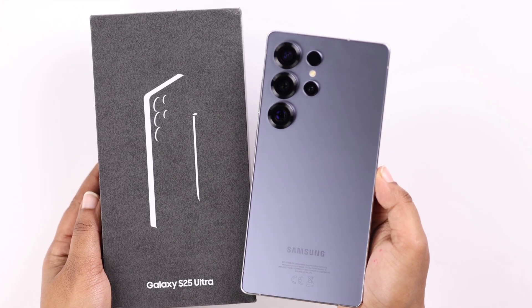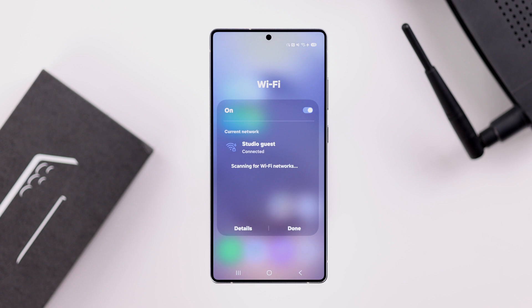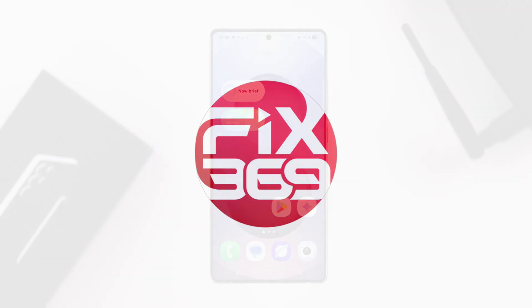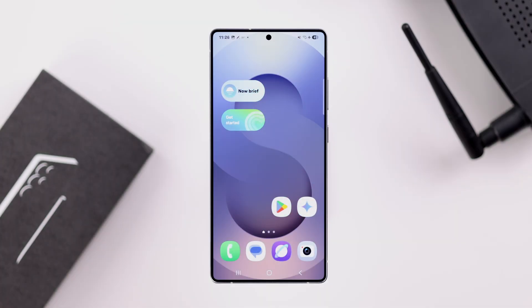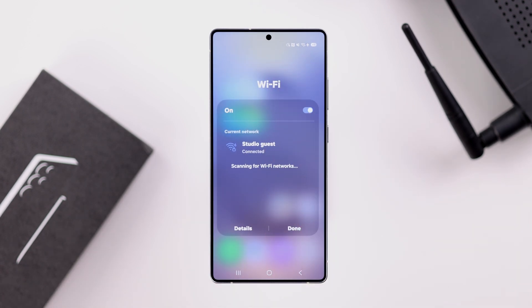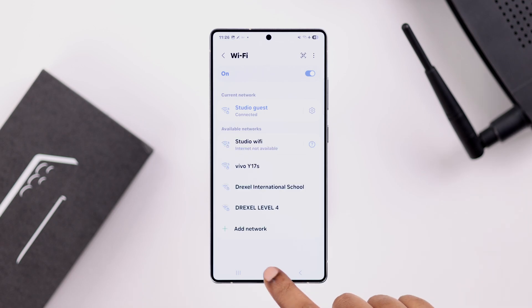If you forgot the Wi-Fi password on your Galaxy S25 Ultra or Plus, let's see how to find and view them. You can either swipe down the quick access panel and press and hold on the Wi-Fi option, then go to Details to enter the Wi-Fi settings.